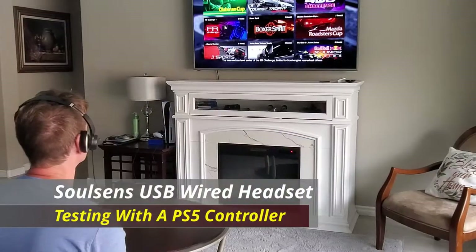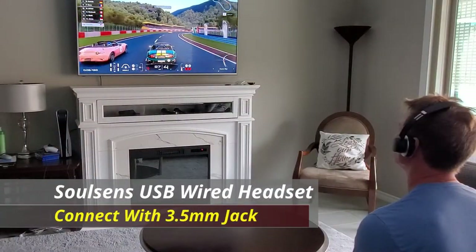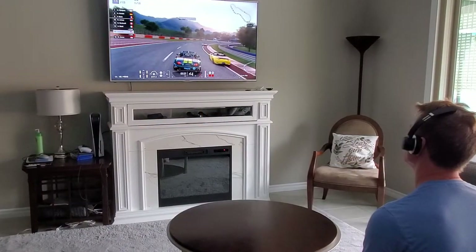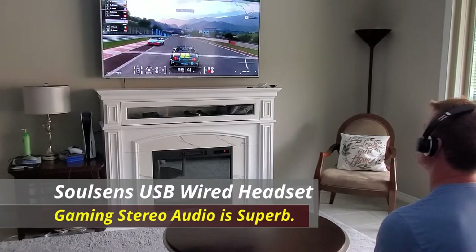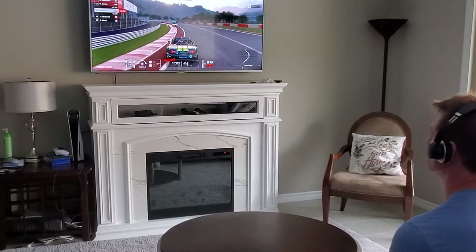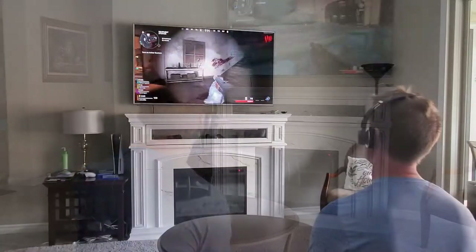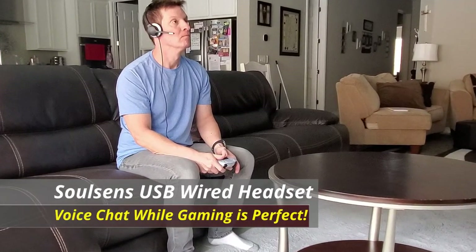Now we're going to test the headset with a PS5 controller. Simply plug the headphones in via the 3.5 millimeter jack, and we're going to test this out with a couple different games. First is Gran Turismo — the stereo sound quality is incredible. Gran Turismo has a lot going on with its audio, from car sounds to music, and the overall sound is superb. And lastly, we're going to test this out with Call of Duty Cold War and test out the voice chat. Once again, the sound quality is impressive, and using the microphone for voice chat is great — this makes talking online very convenient.